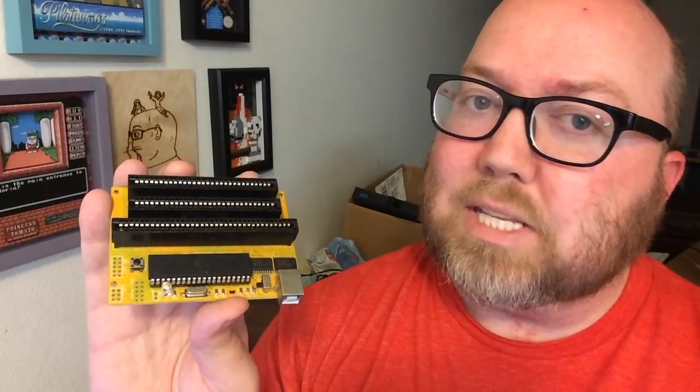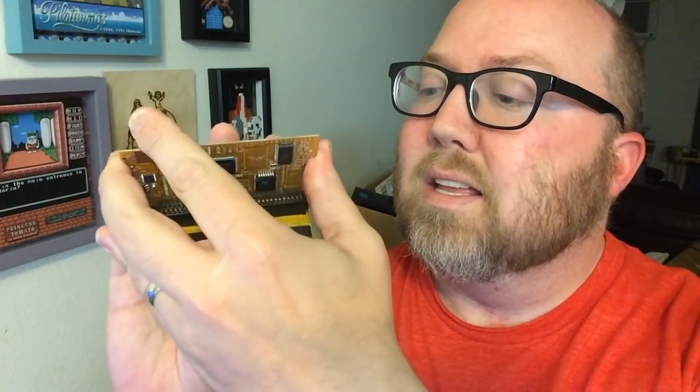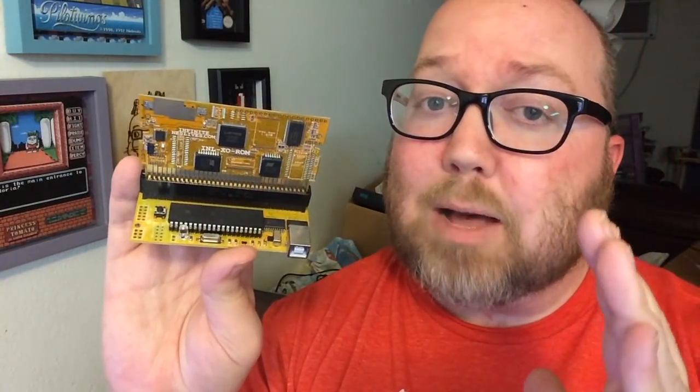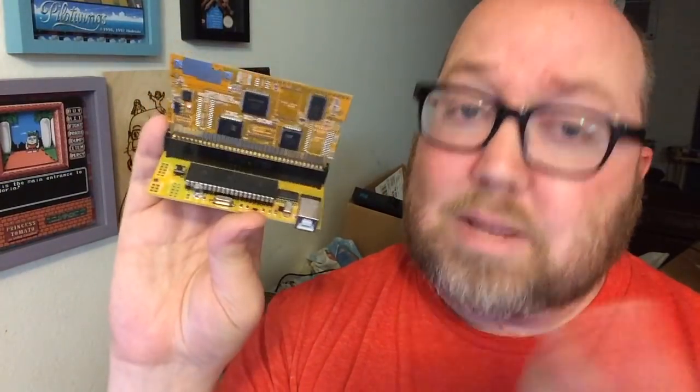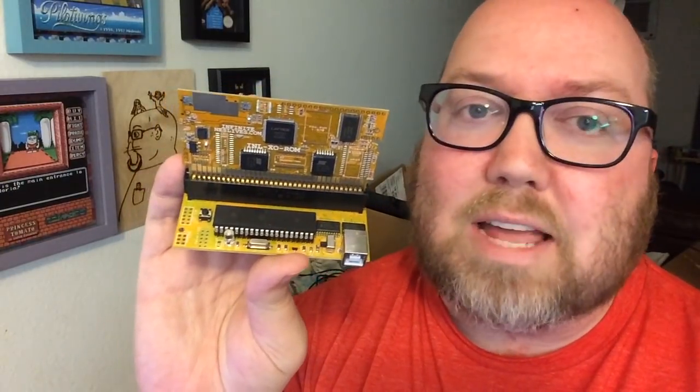Let me show you how it works. You take this, you put it in place, and then you tell it what game it is. You still have to split the game into two sections — the PRG and CHR — as you do when making repros, but a program that does that is very easy to find. I definitely have videos on how you can do that. Let's go ahead and check it out.